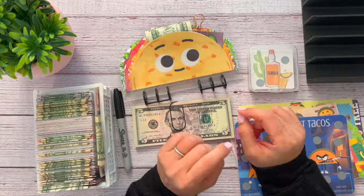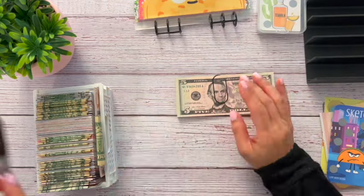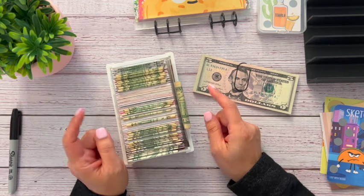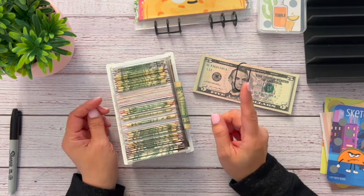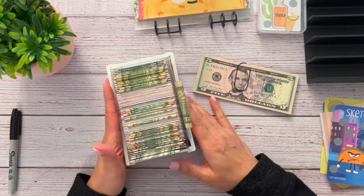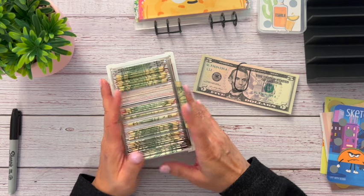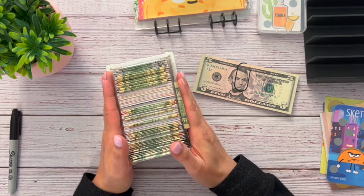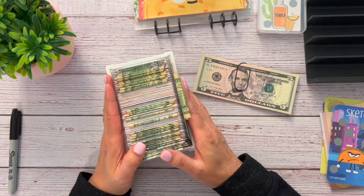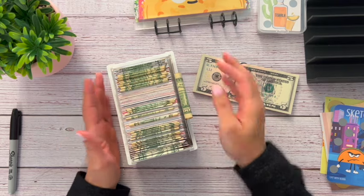Let's go ahead and stuff my 100 envelope challenge first. I had said in my last video that I'm going to be switching this out for prop money, but I ordered the prop money and they were all hundreds. So I have new prop money coming and I think I'm going to do the swap as a members-only video. Next time you see this, hopefully it'll all be just prop money. I am going to be putting all of this money into my Roth IRA account.